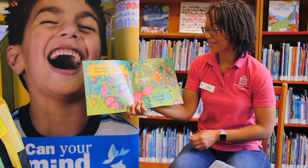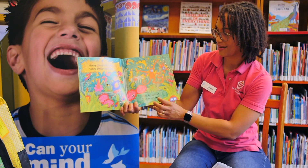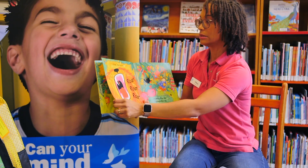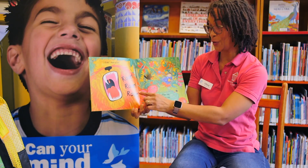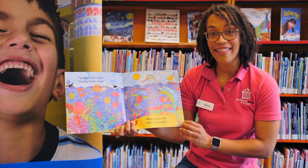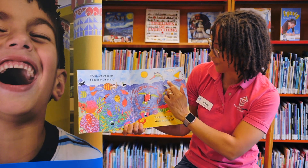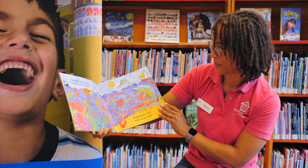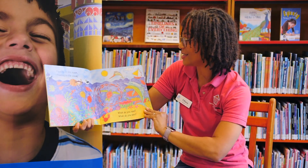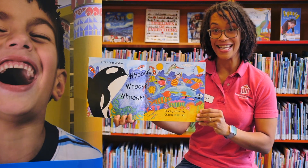Walking through the jungle — what do you see? I see a parrot, some pretty interesting butterflies, a monkey. I think I see a lion — roar, roar, roar — chasing after me! And now we're in the ocean. Look at all the interesting animals: a sea turtle, lots of different types of fish, a little aquatic bird. Floating on the ocean — what do you see? I think I see a whale — whoosh, whoosh, whoosh — chasing after me!